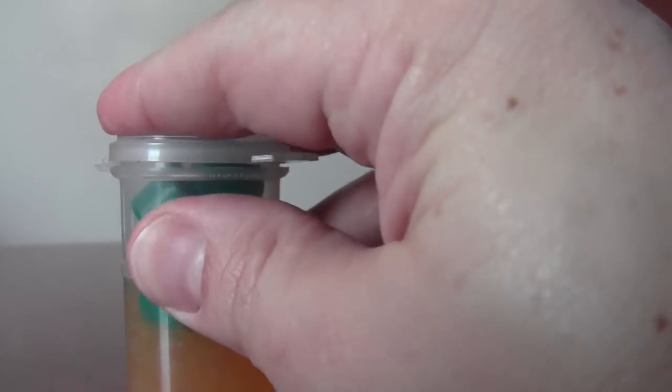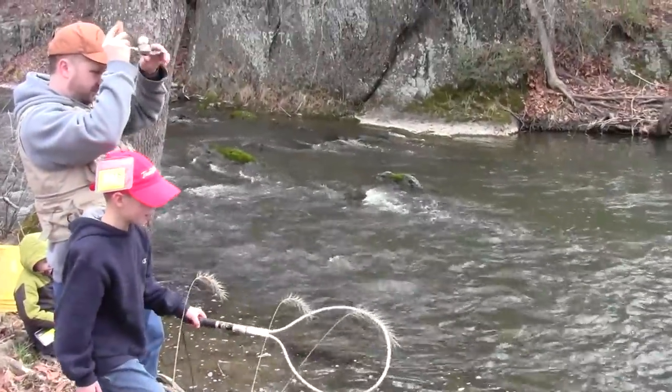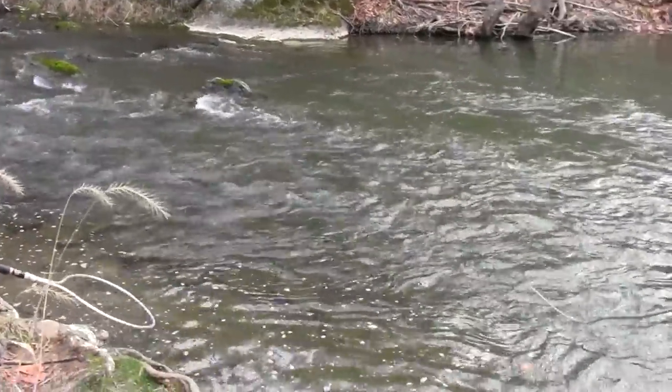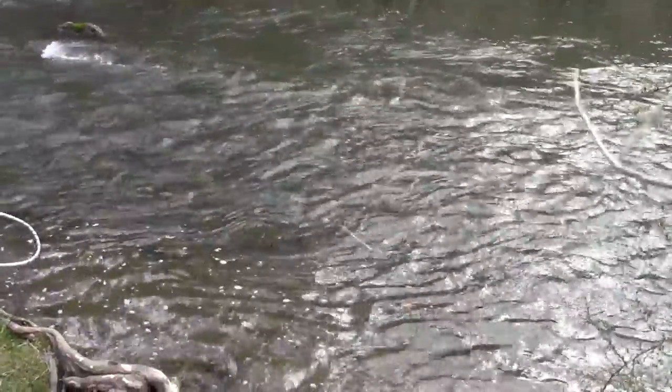A couple days later when I was out trout fishing, I put one on the hook in an attempt to answer the question of whether or not they actually work. And about three casts later I had the answer to that question. So you can see it now.